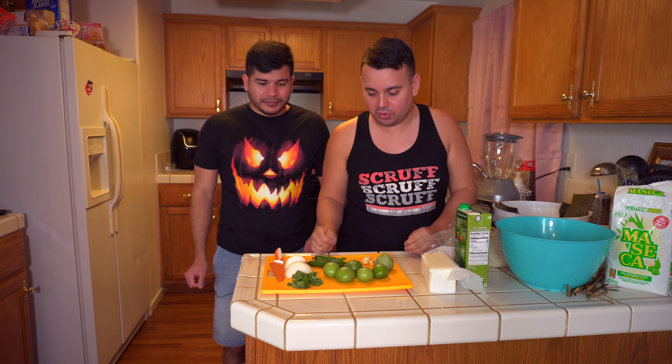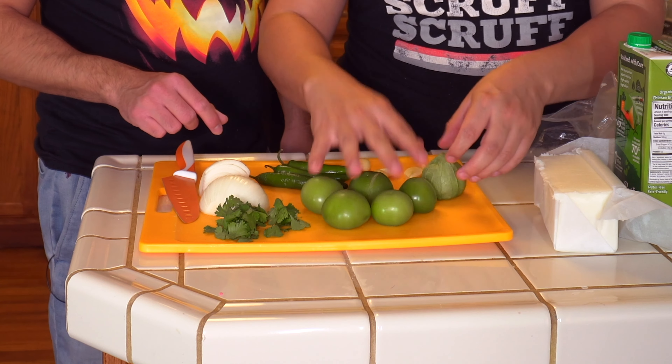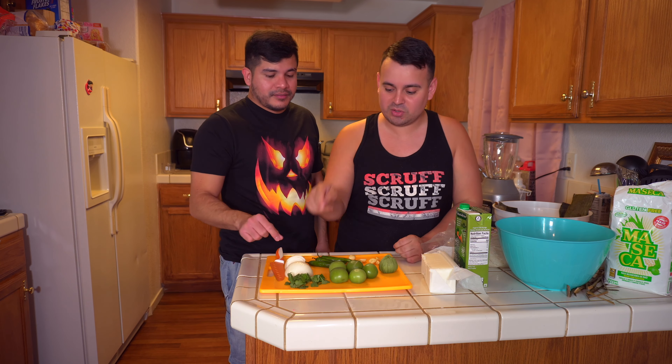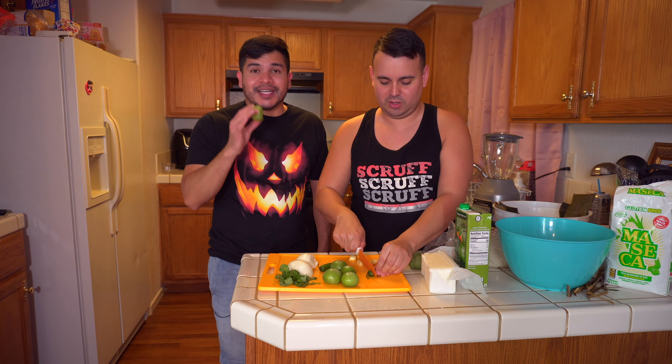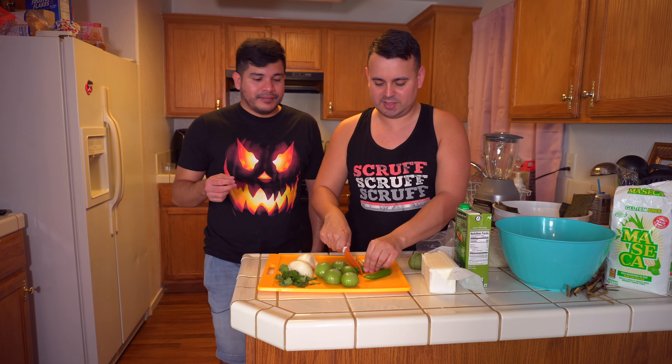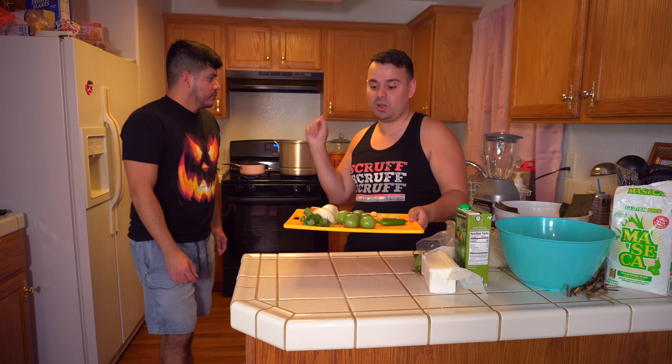For the salsa it's really simple — just a few ingredients: onion, serrano peppers, garlic, tomatillos, and cilantro. I already took the skin off the tomatillos and washed them because when you peel the skin off it tends to stink. We're using two serrano peppers — not three, I don't want it too spicy. All of this needs to get boiled except the cilantro, which gets added in later. I like to leave the seeds in the peppers because that's what makes it spicy. Now I'm going to add this to the pot.